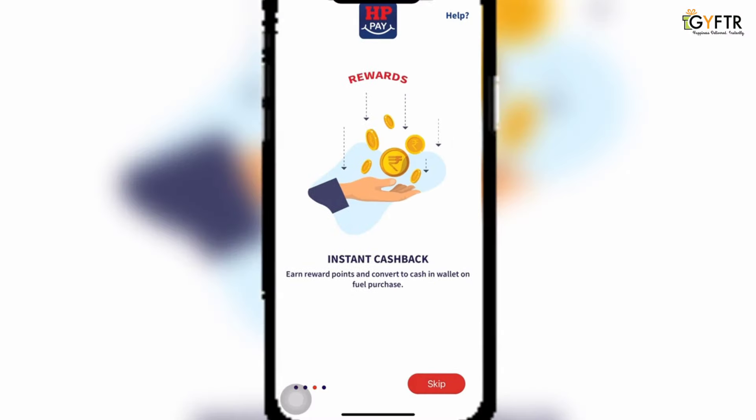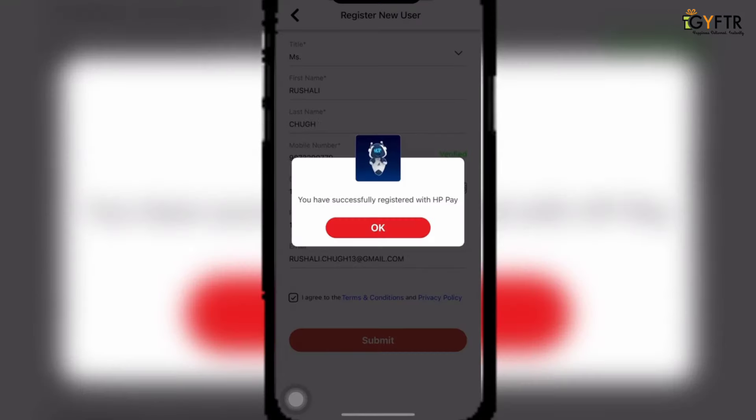Hi everyone, today I'll be taking you through the simple steps that you need to follow to redeem your HPPay vouchers. Firstly, open up your HPPay application on your smartphone and log in with your mobile number.